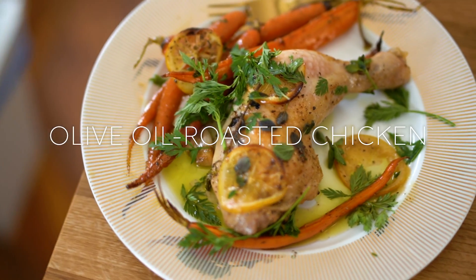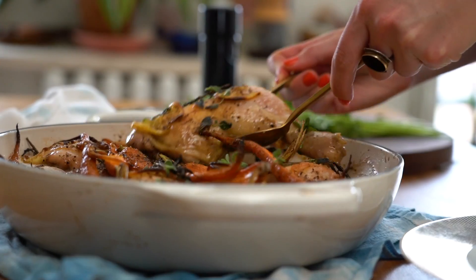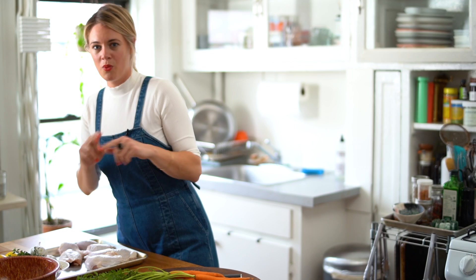I'm Alison Roman and I'm going to be making an olive oil roasted chicken. This is basically like a chicken confit — meaning we're cooking a chicken in a lot of fat. Because it's designated for a weeknight we want it a little bit faster, so we're going to do it at a slightly higher temperature than a classic confit, and we're going to use olive oil instead of chicken fat.